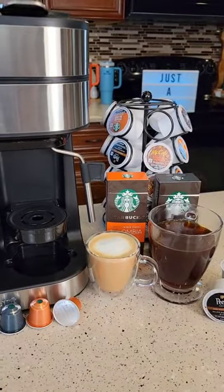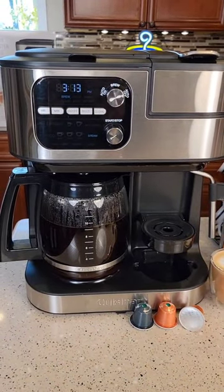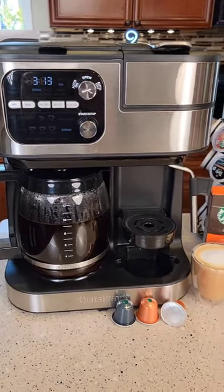So this is a really nice coffee maker. I have a detailed review on how to use it on my YouTube channel. Thanks everybody for watching.